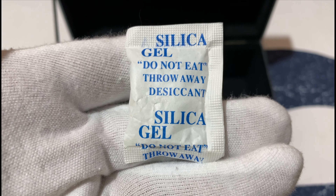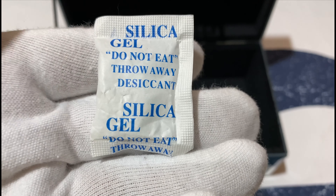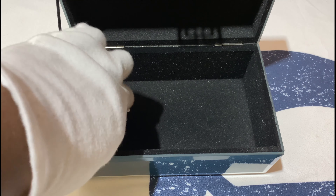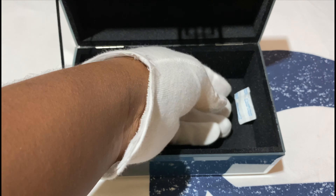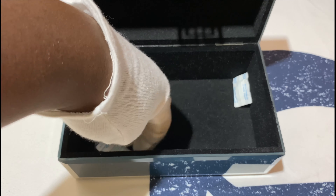You said silicone! I think it's one of the same things, different language maybe. Anyway, silica gel — we're going to put them inside so they can absorb moisture and all other things, and help protect our coins.